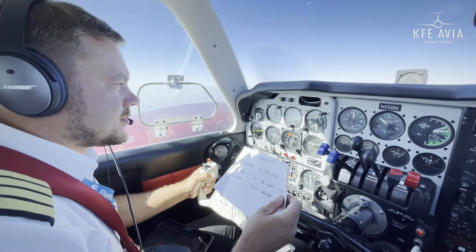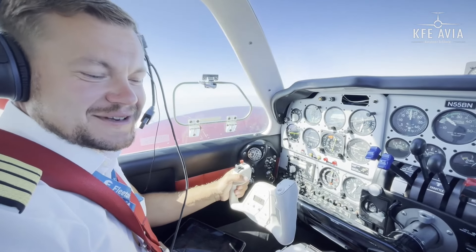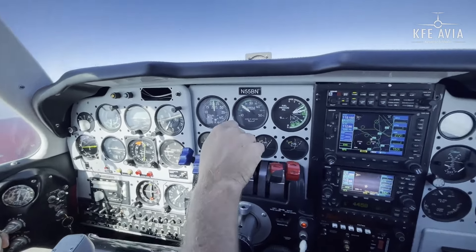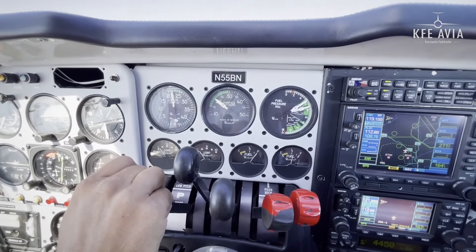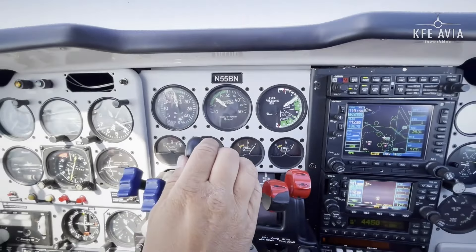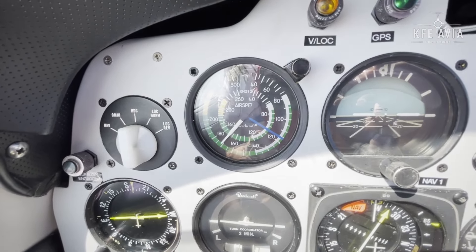We are reaching cruising altitude level 95, and it's time for this magic paper — it has cruising RPM and settings. As Philip says, it makes sense to check with the POH. I want to set 20 inches, 2100 RPM — economy cruise. Setting 20 here and 2100 on RPM. Lean mixture at 45%. The indicated airspeed is 150 knots, which is very good — quite an efficient aeroplane.